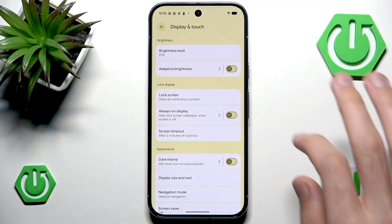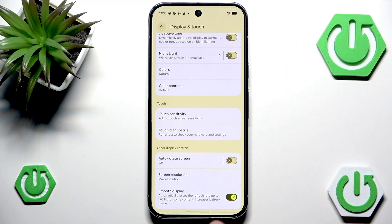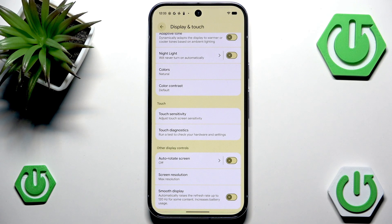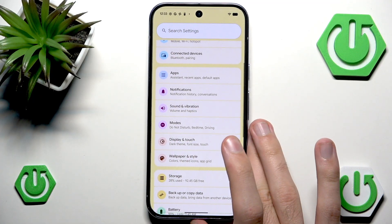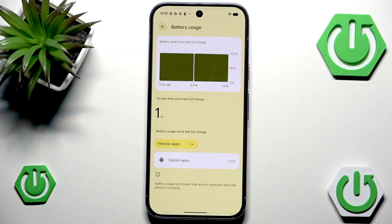There is one setting I kind of forgot about. It's not adaptive tone — it's Smooth Display, and also Screen Resolution. We can decrease screen resolution to a lower resolution so there's less picture to render. And you can disable Smooth Display so it won't run at 120Hz — it will only be set to 60Hz. Sorry I forgot to mention that, it's pretty well hidden. So to summarize: make sure your display settings aren't battery heavy, and then head into Applications and disable background usage — especially for apps that show up in your battery usage list. That's all for this video, I really hope you found it helpful. If you have other tips you can share them in the comments below.